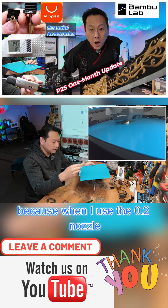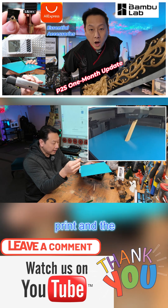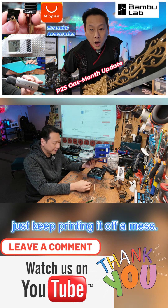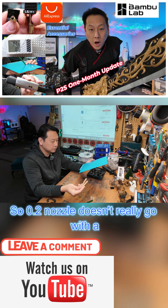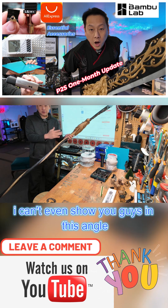When I used the 0.2 nozzle with the same settings it failed — it becomes spaghetti at the end of the print, and the AI detection doesn't even detect it, so you just keep printing and it's a bit of a mess. I tried it again with the same result, so the 0.2 nozzle doesn't really go with a cool plate.